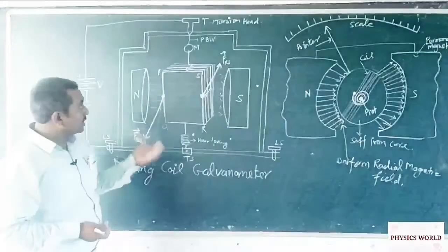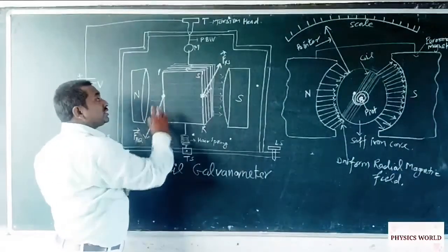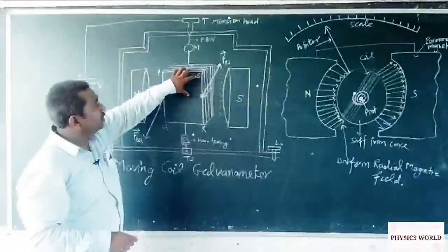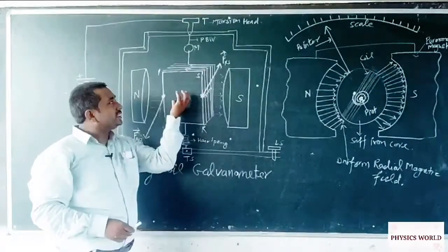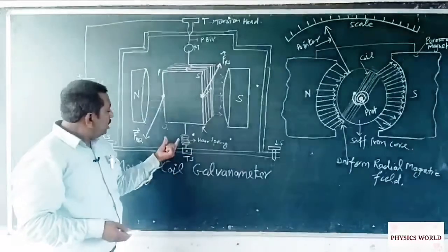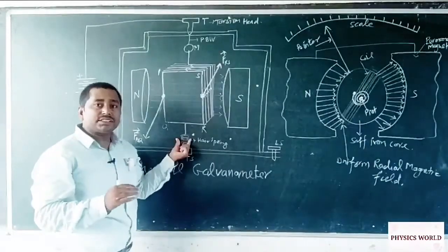If we change the direction of the current, it will tend to rotate the coil in the clockwise direction. When the coil starts rotating, there is a torsion produced in the hair spring that balances the coil with the torsion head. So if the coil rotates due to the torque acting on it, there is a production of a restoring force in the spring which also experiences a restoring torque.